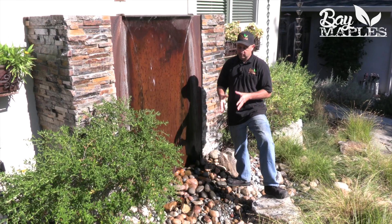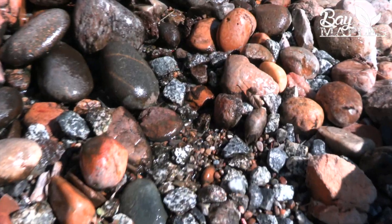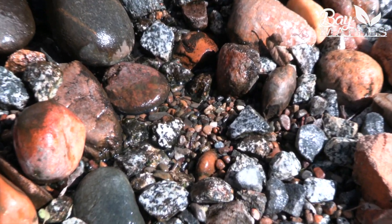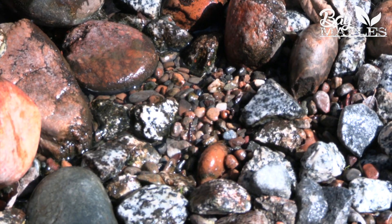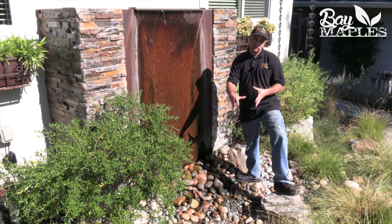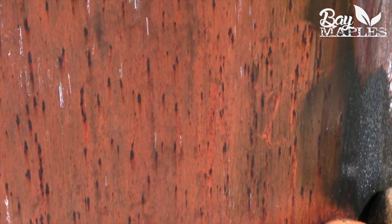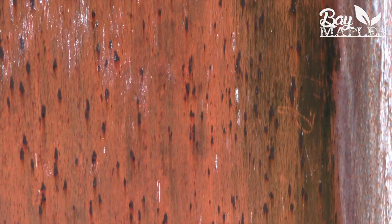One technique that we've adapted is putting the reservoir underground, which I'm standing on right now. The beauty of the underground reservoir is it limits water evaporation so you're using less water, it limits algae growth in the basin so that standing water isn't having sun hitting it, and it limits mosquitoes because there is no standing water.